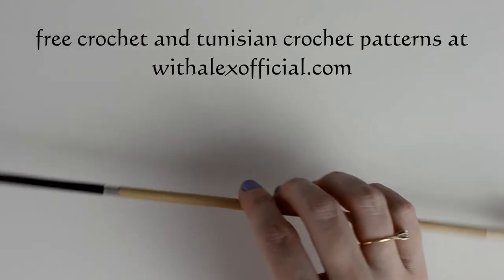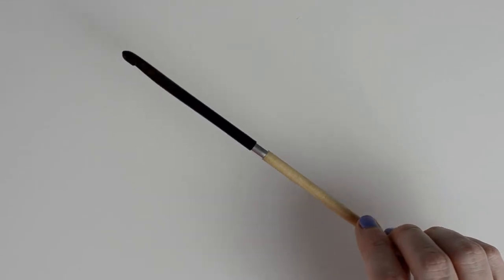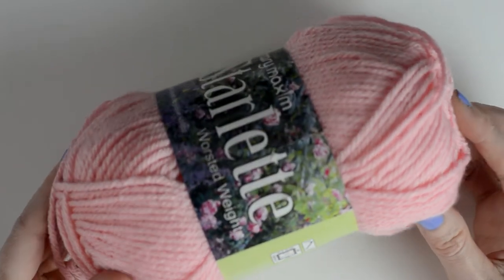Today I'm using a 12-inch size I, 5.5mm Tunisian crochet hook by Furls, but you can practice with a shorter Tunisian hook or even a regular hook that does not have a handle. I'm also using Starlet Yarn by Mary Maxim and it's a medium 4-weight yarn.